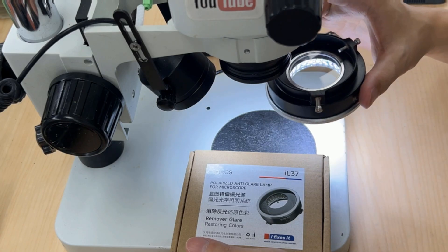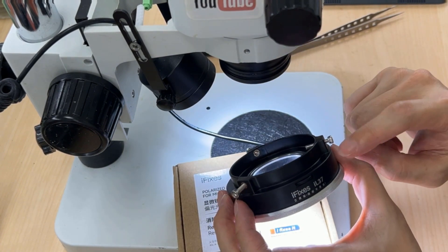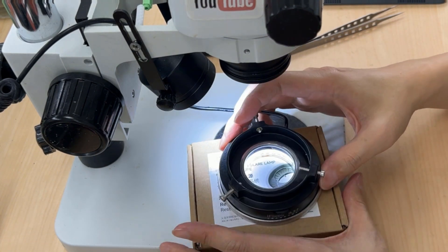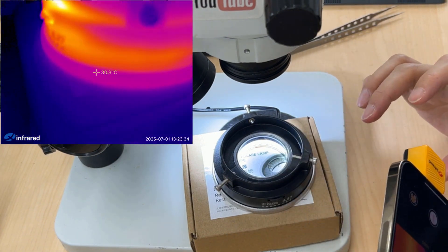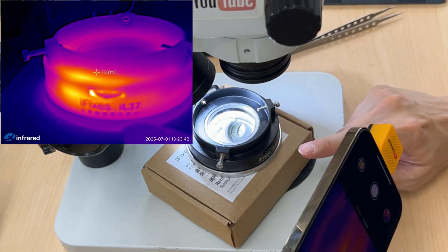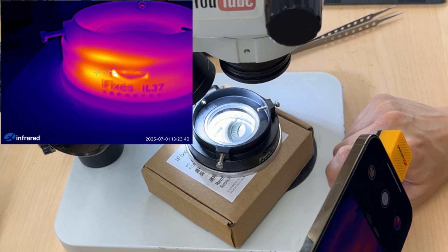The first problem is that it's a little bigger than my expectation, because it has a built-in power adapter inside the light. This is why when I touch this area it is quite hot. Now I'm using the thermal camera to record the video — I can show you the light here. It is really hot.